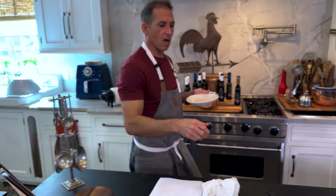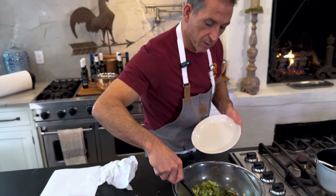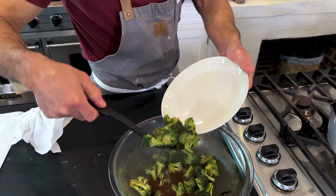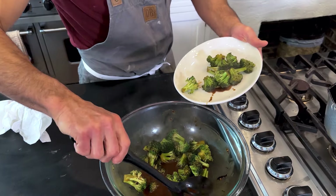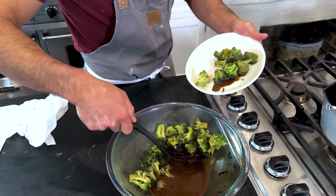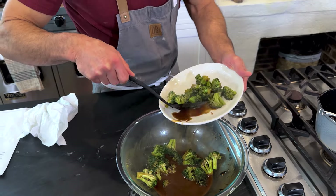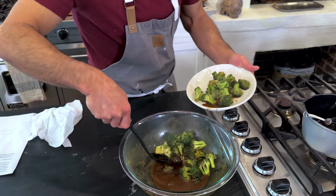This would be nice on the side of a salad, or you could put it right on top of your salad if you wanted to, or you could just eat it plain on the side. This has got a very Asian feel to me, so with this I might want to make a stir-fry chicken or some rice.